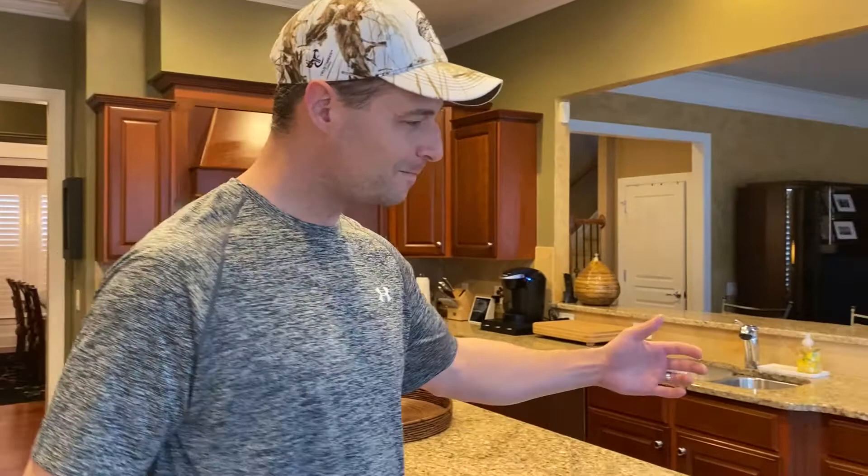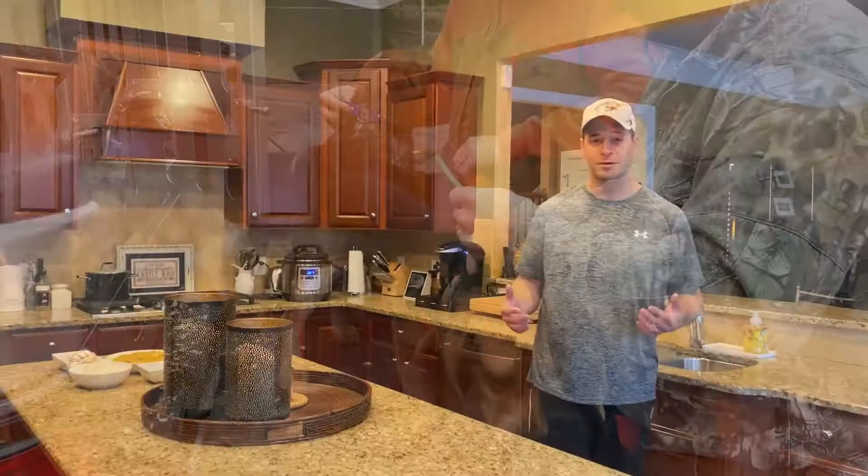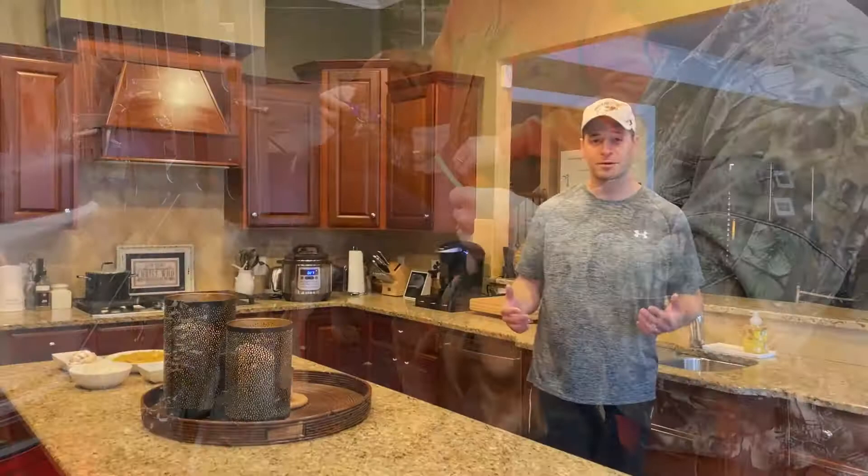Today we're going to show you how to cook up a wild rabbit. Normally we'd be doing this as part of a catch clean cook video, and Ryan and I did do some rabbit hunting a couple weeks ago which was awesome. We had a good time doing it — we'd never done that before. The hunt was absolutely awesome. We made some new friends and got to get outside and enjoy nature a little bit.